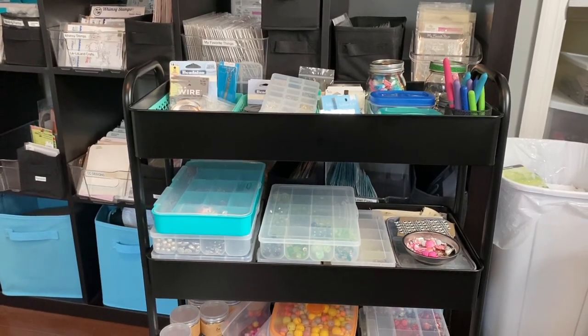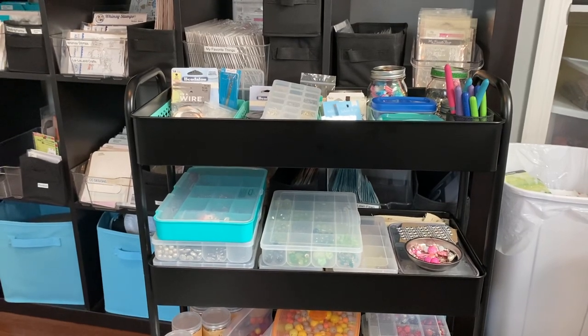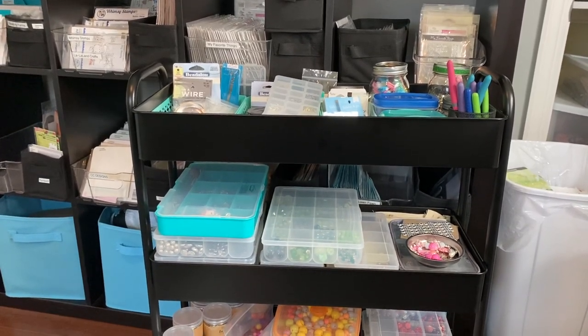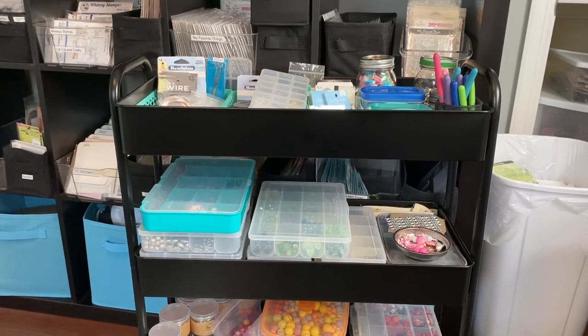Hi everybody, this is Tina. Welcome back to my channel. This video may be a little shaky. I'll try not to make you too sick, but I have to hold my camera in order to share with you my new cart.